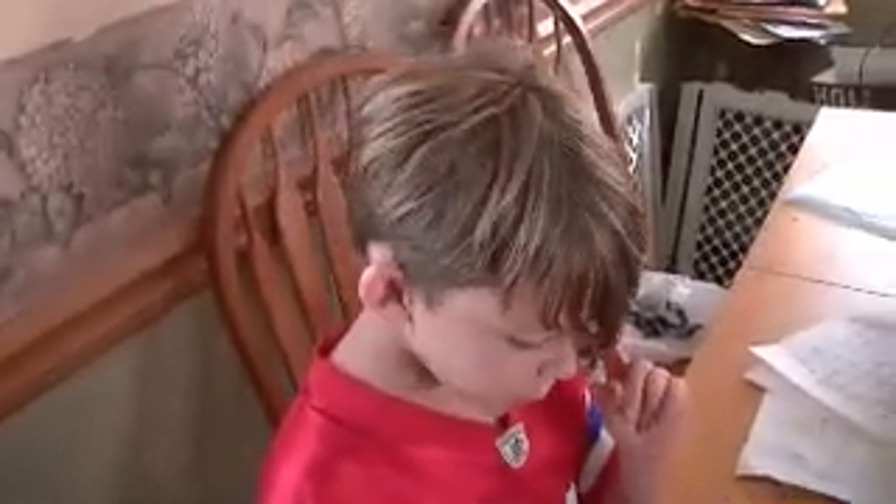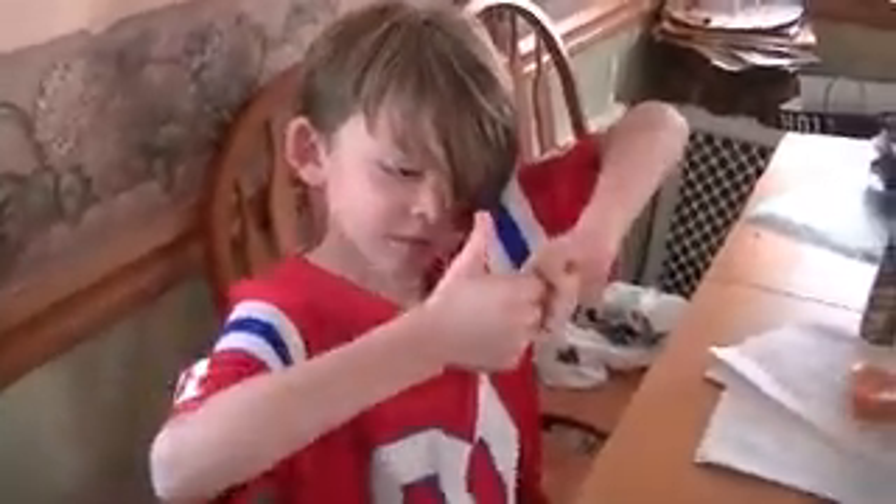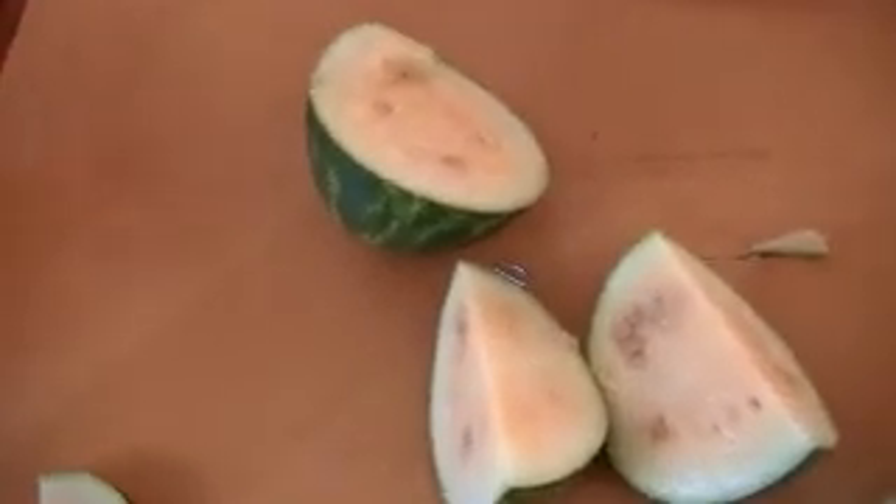Good job. What do you think? Watermelon 2012!